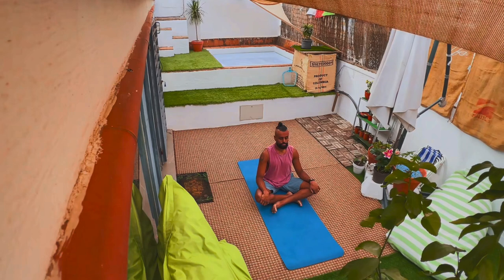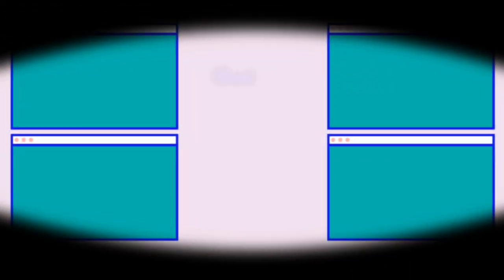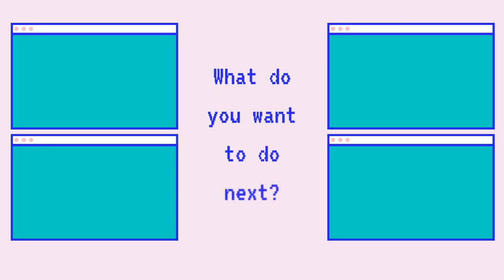What would you like to do next? Now that we've moved our body, would you like to jump back into another 30 or 60 minute flow session? Pick the video that best suits your mood right now.